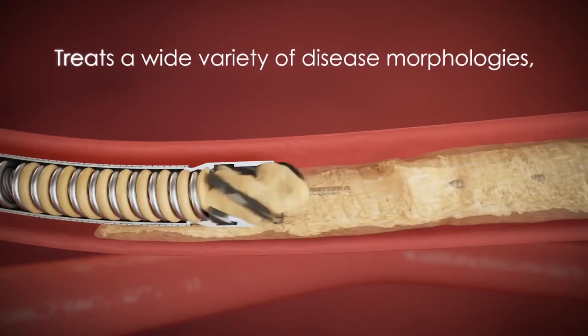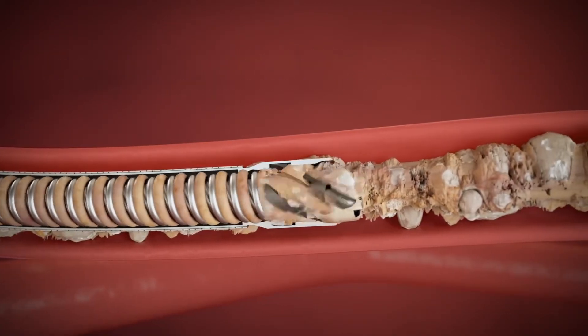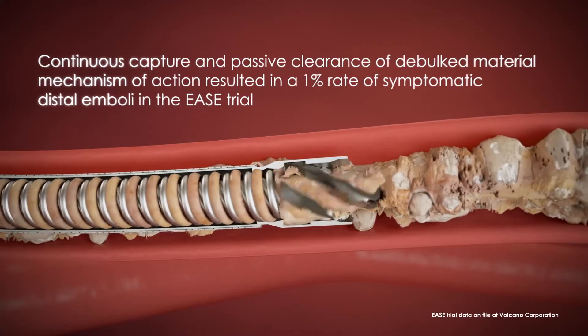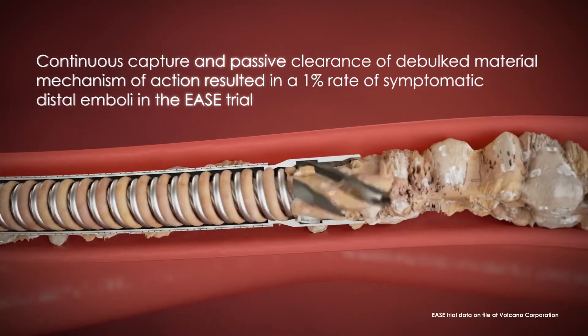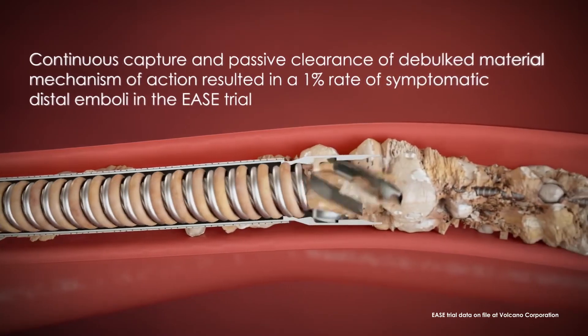Phoenix treats a wide variety of disease morphologies from soft plaque to calcified arteries. Its continuous capture and passive clearance of debulked material mechanism of action resulted in a 1% rate of symptomatic distal emboli in the EASE trial.